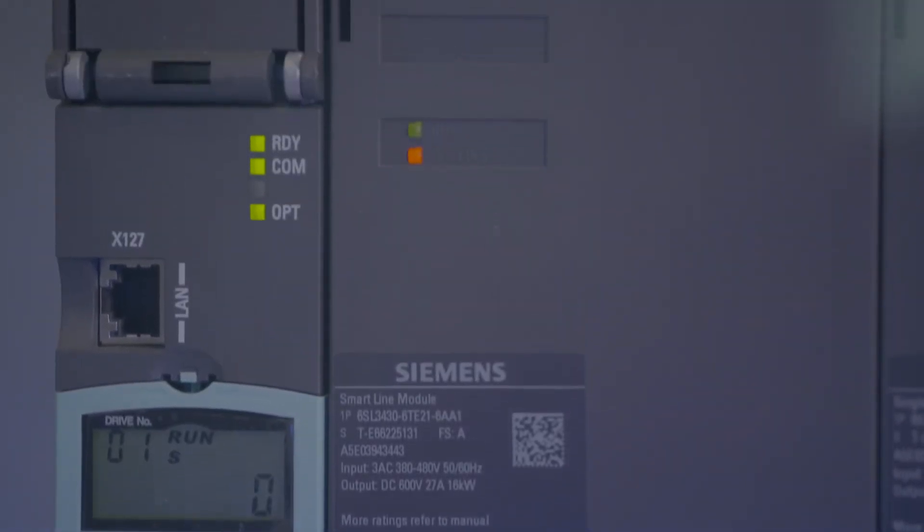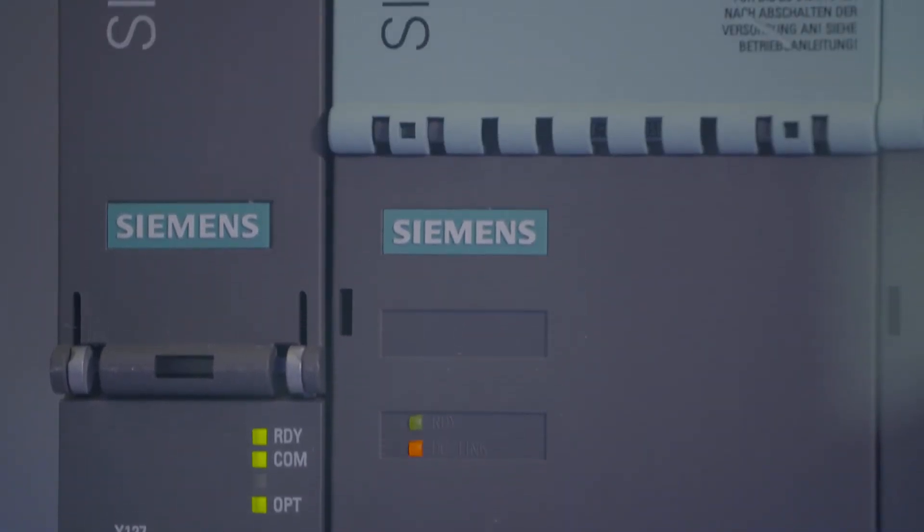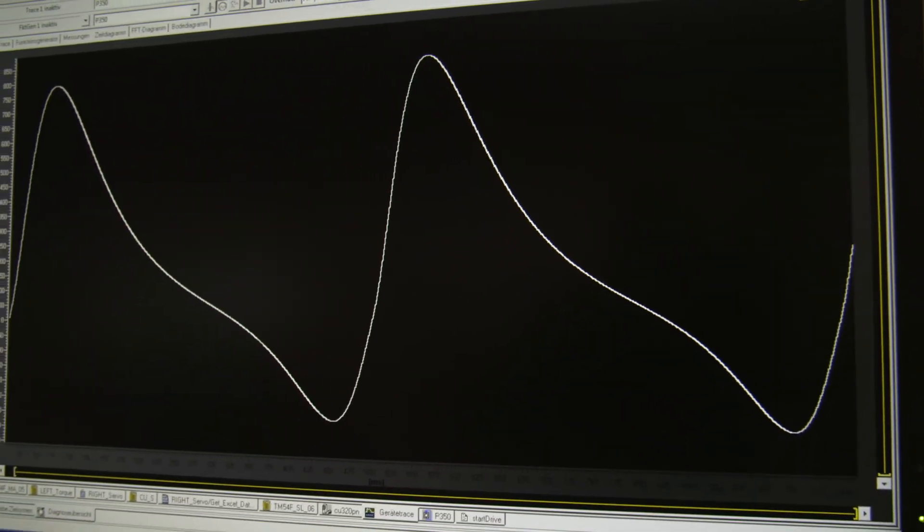As Synamix is an open system, customer-specific needs can be readily implemented in the inverter without further ado. For example, engine torque pulse simulation for combustion engines. These open architecture applications enable, for instance, the setting of new values in the current controller cycle of 31.25 microseconds.